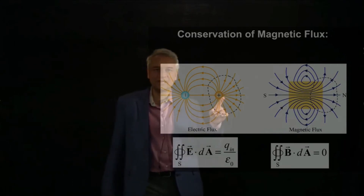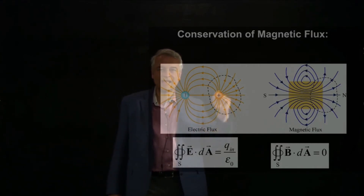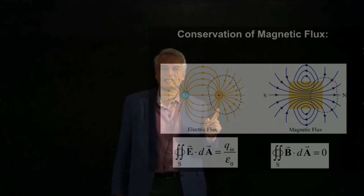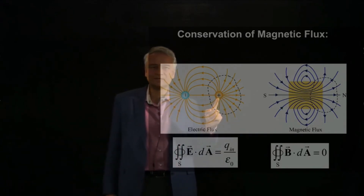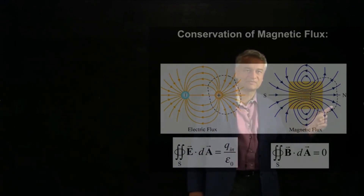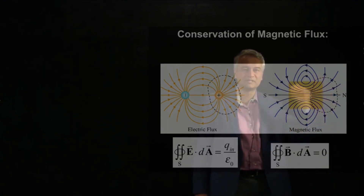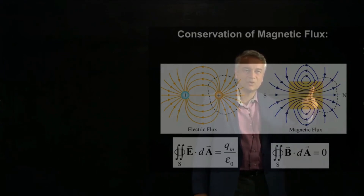Now let's think about what this means for Gauss's law. In the electric field case, I draw some surface — shown here by a black dashed line — and do a flux integral: the integral of E·dA around that surface. This Gaussian flux integral tells me how much charge is inside the surface, and in this case we get a nonzero answer because there's positive charge inside. In the magnetic case, I take the same surface and do the integral of B·dA — the magnetic flux — around the surface. Over here the magnetic flux is outward, over here it's coming in, and there are no magnetic monopoles inside, so when I do the integral of B·dA, I get zero.